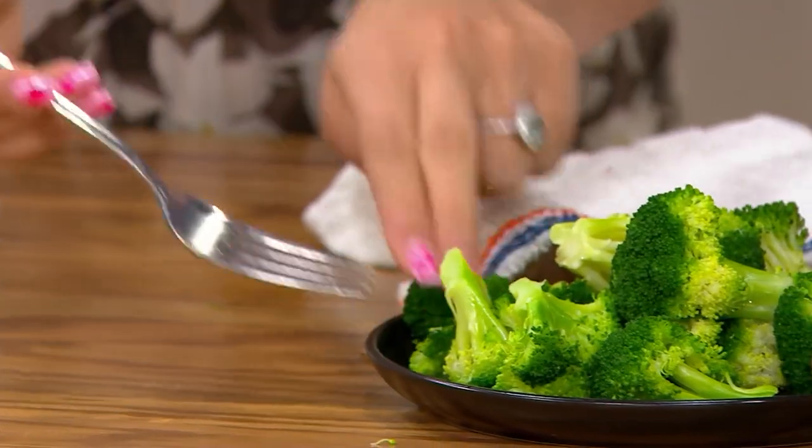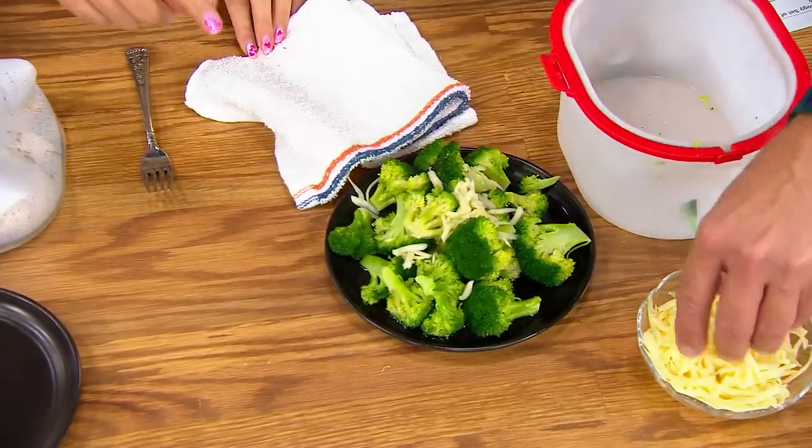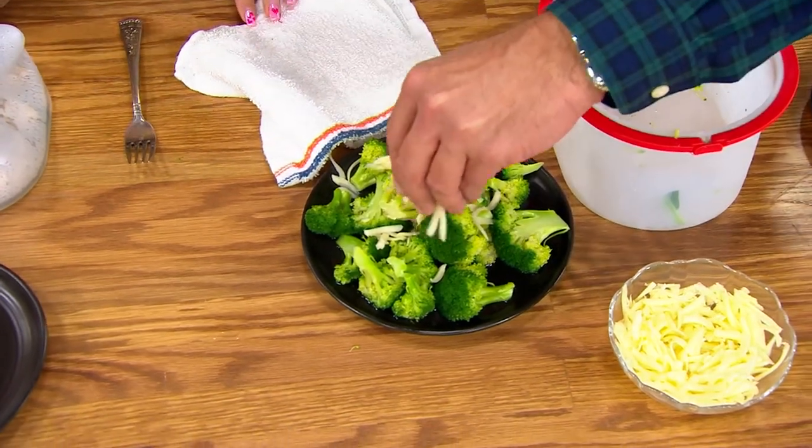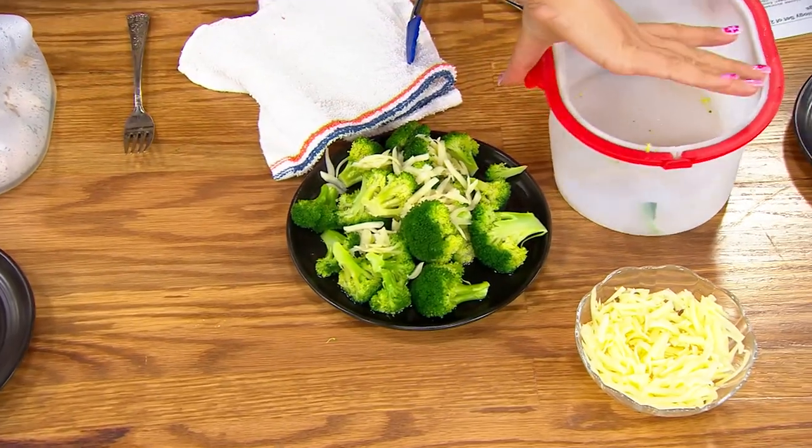You're going to get two, so this is going to be your every day. Should we hit the top with some cheese? Please do. You could put the cheese — keep it in the steamer, put the cheese in there, close it back up.